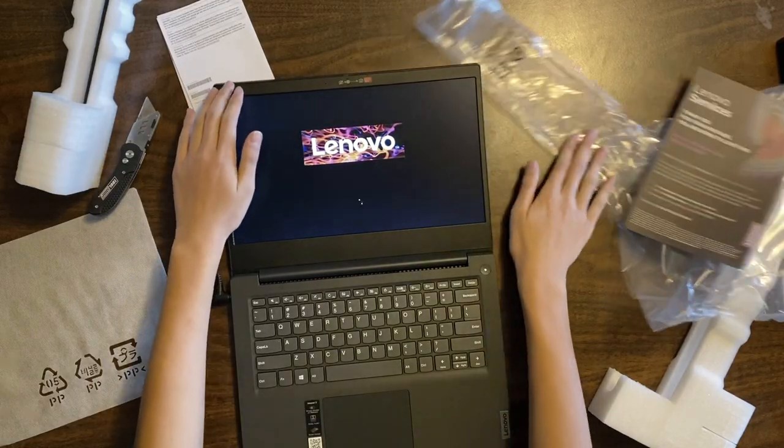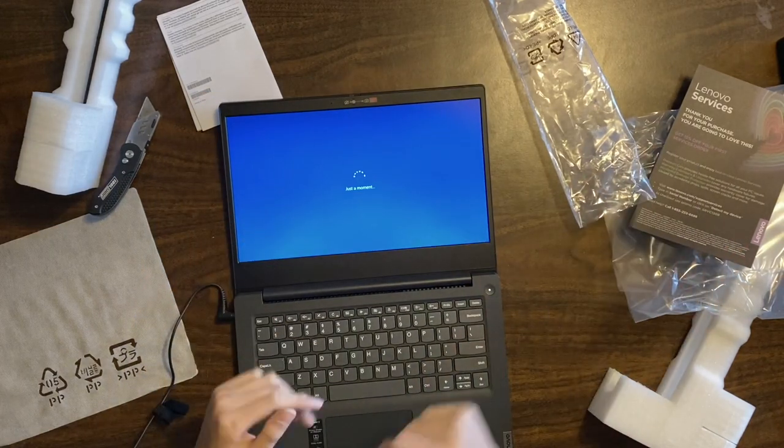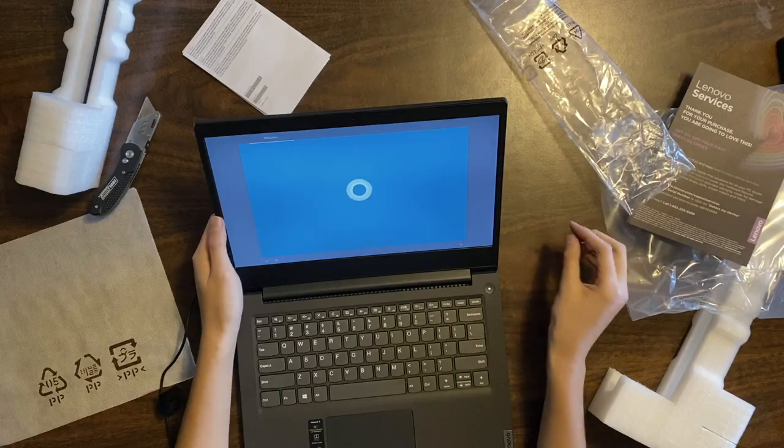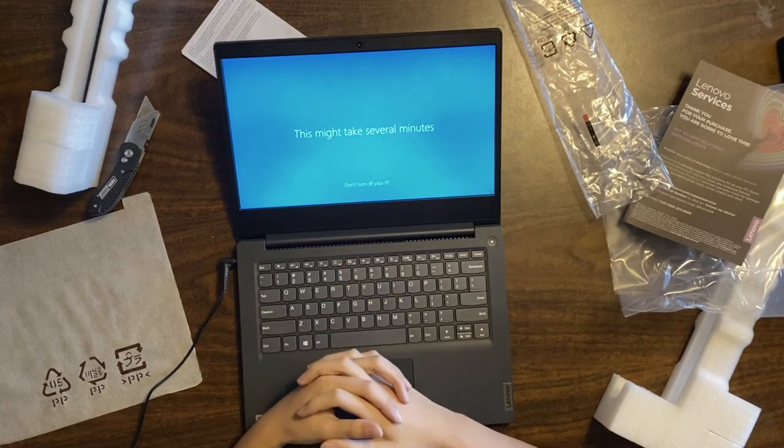Oh! We can go to the floor. There you go, B-cam. Hi there. Ugh, Cortana, I don't like you. Don't worry guys, this is only going to take several minutes, so we're going to be here for a while.